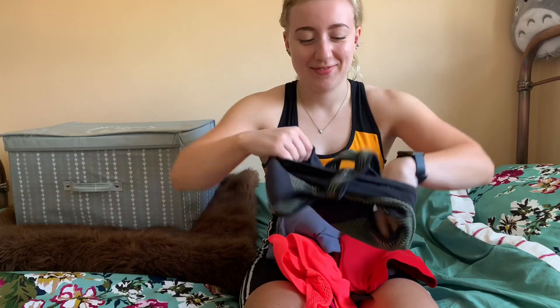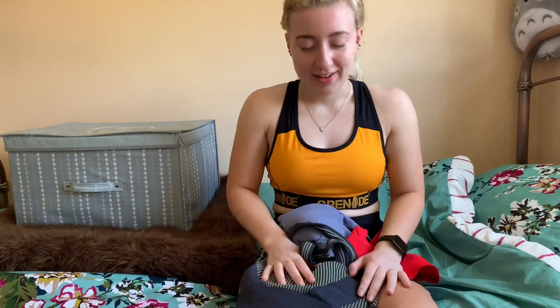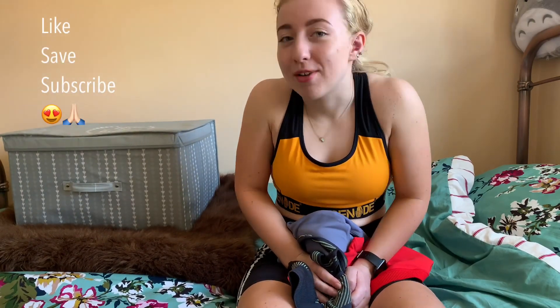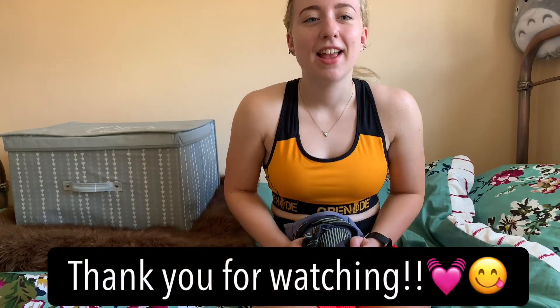I've got loads of them and I don't want to sell anything because I love them too much, but I have got some stuff on my Depop. I do like most of them. Thank you for watching - please like and subscribe, that would be amazing. Thank you and see ya!